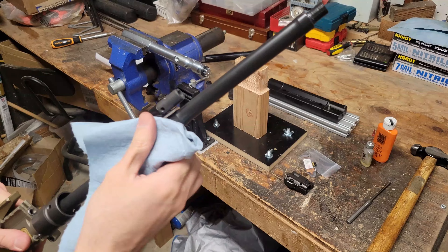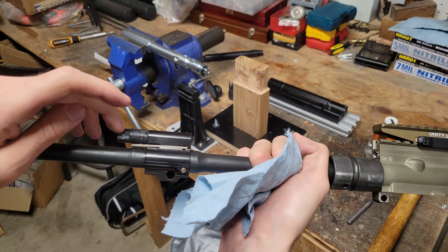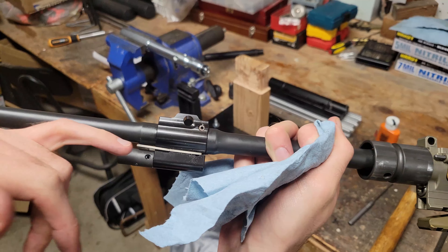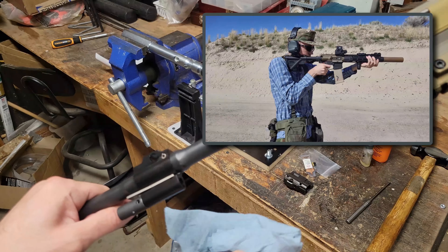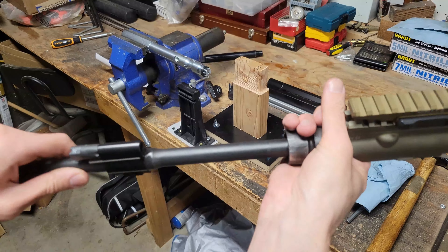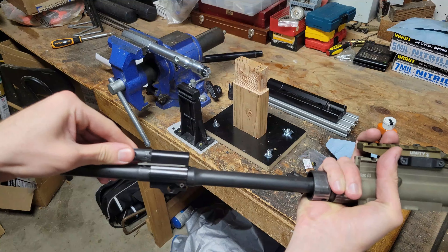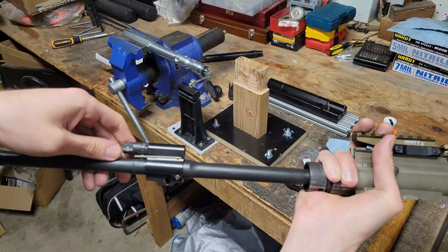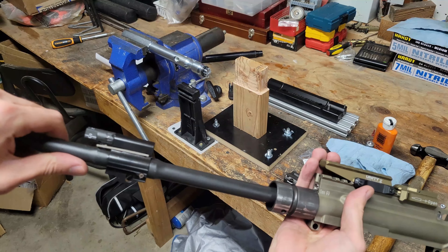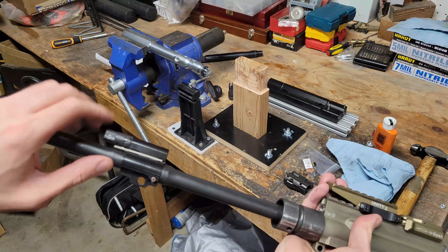Next step is to put the muzzle device back on and then put the handguard back on, and then I'll run some tests. One thing I want to test in this video is when this is set to the suppressed setting — I want to see if the vented off-gas is going to go into my hand, as that was something I was thinking might potentially be an issue when testing on the 11-inch version. I also noticed that this adjustment dial is a little bit stiffer than the one they sent me, so it probably just needs to be worn in slightly.